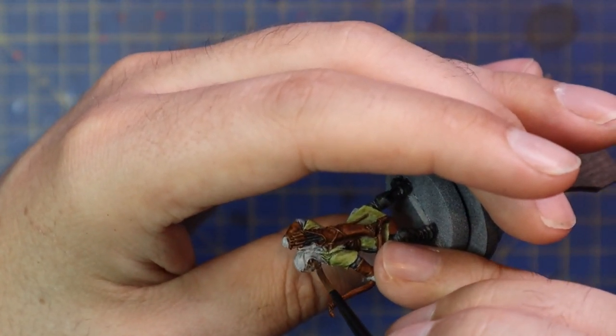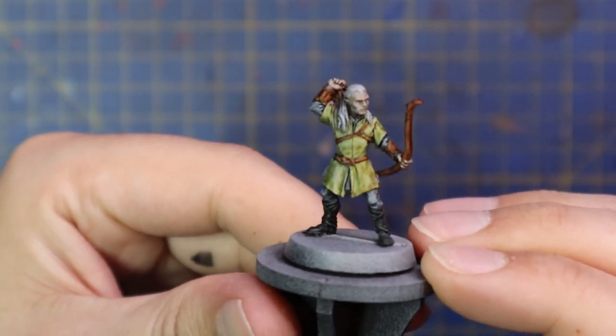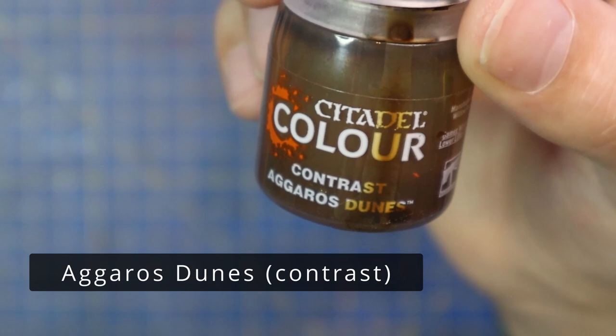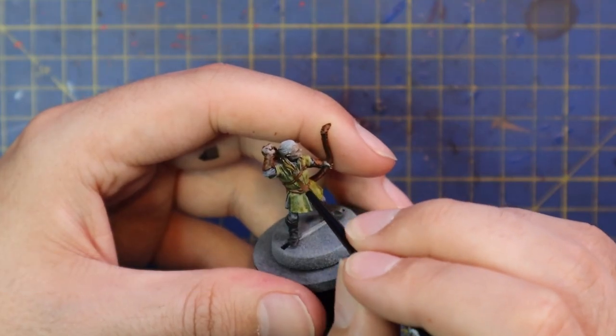If you pay attention to Fellowship of the Ring, the first movie, when they were leaving Rivendell this is what he looks like. It's like, hey we're going on a two-year journey around Middle Earth — cool, you gonna pack anything? No, my bow and my knives, everyone else can carry everything else. It's fine. Okay Legolas, cheers.